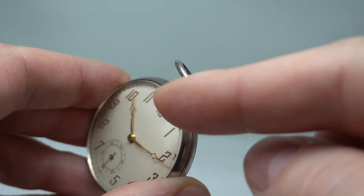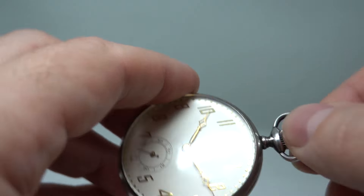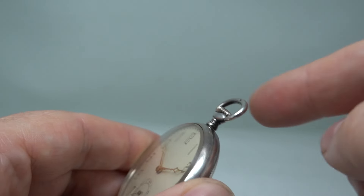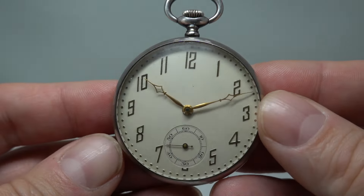Look at that loop — perfect tension on it still. Often these flap about because if it's swinging from a chain all of its life... but that's also stamped 925 for silver as well. And all those applied numbers — I just liked it.